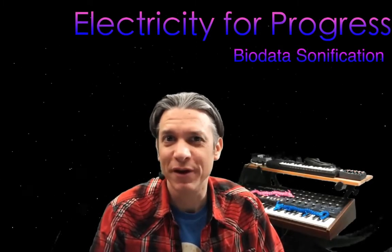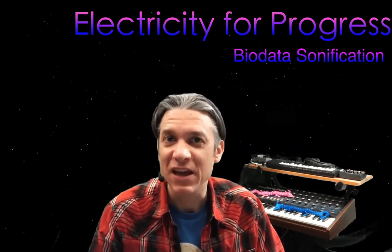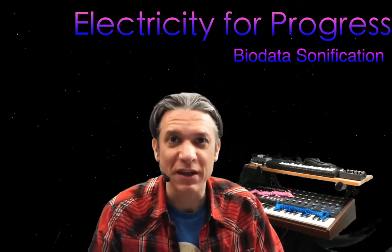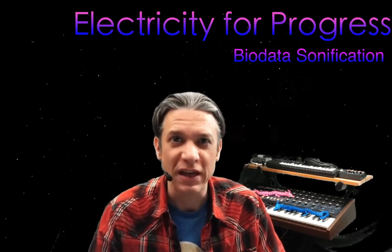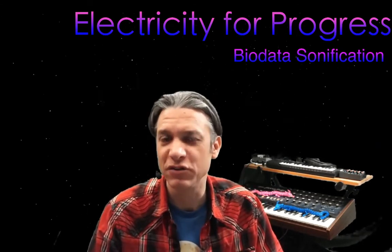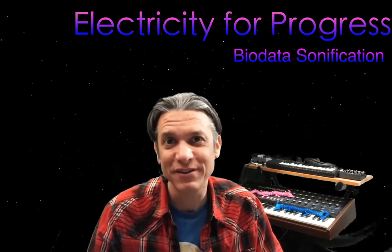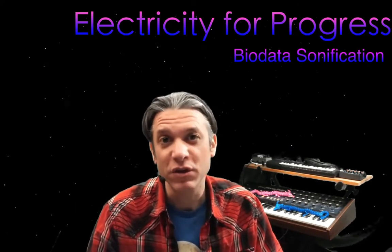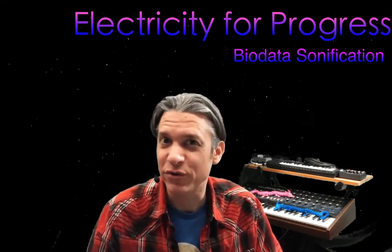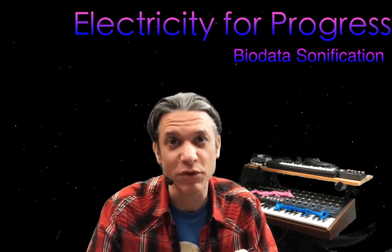Hi, my name is Sam Cusimano and welcome to Electricity for Progress. Today we are going to be assembling a biodata sonification device. Whether you're using a kit which you purchased from my store or if you spun up your own biodata sonification device using my open source designs, you can use these instructions in order to insert your biodata sonification board into a 3D printed enclosure.